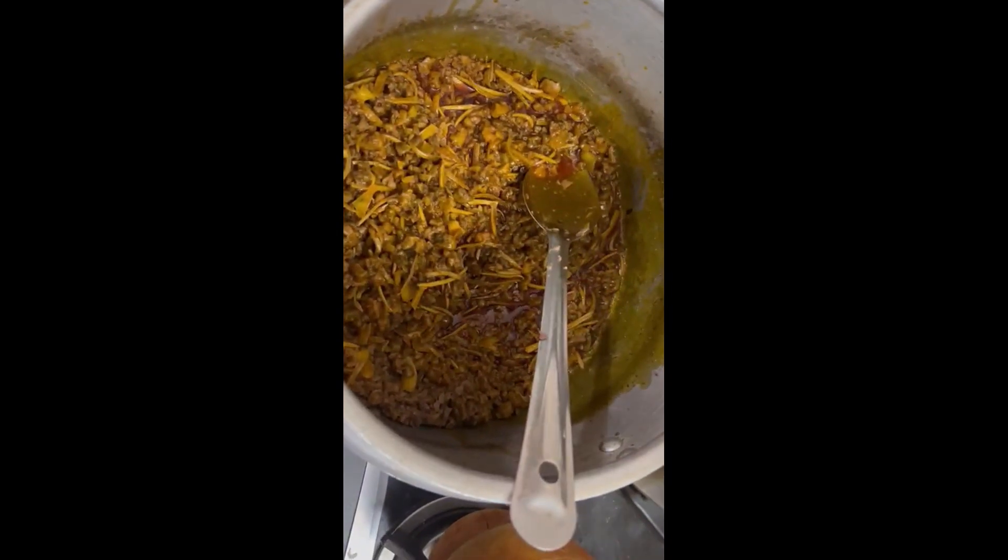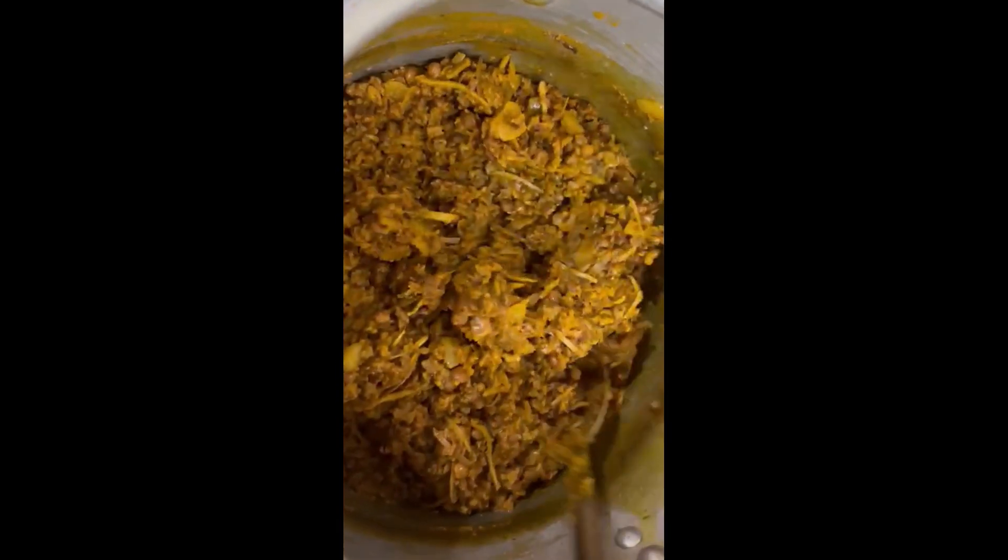Then fry this for a minute. Make sure it fries well. Fiofio requires lots of oil.